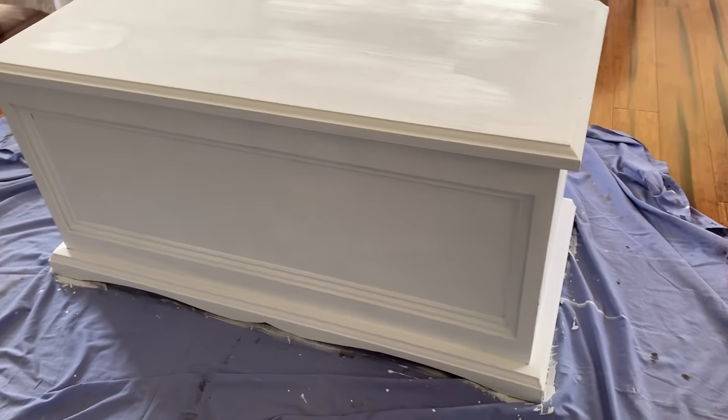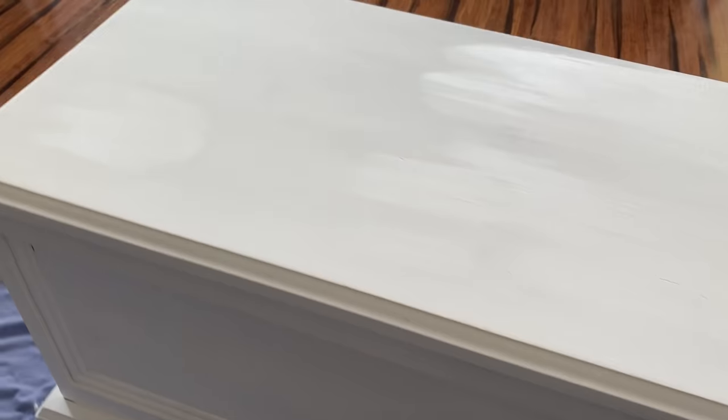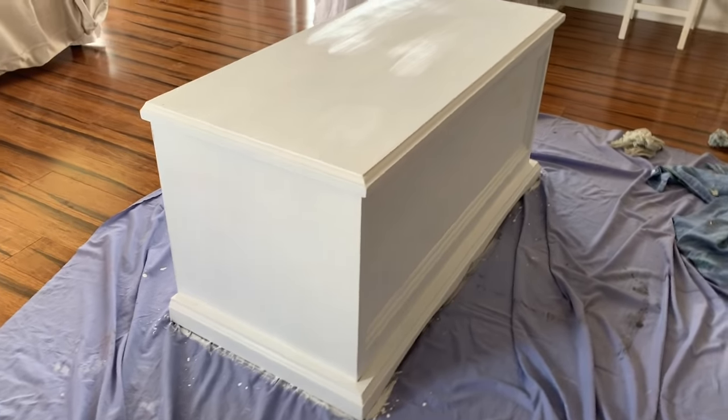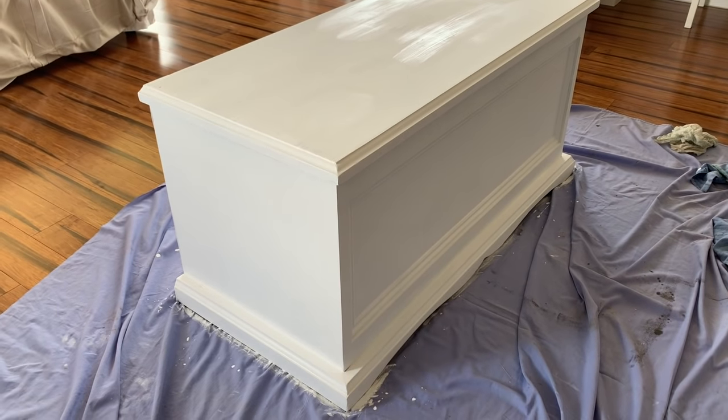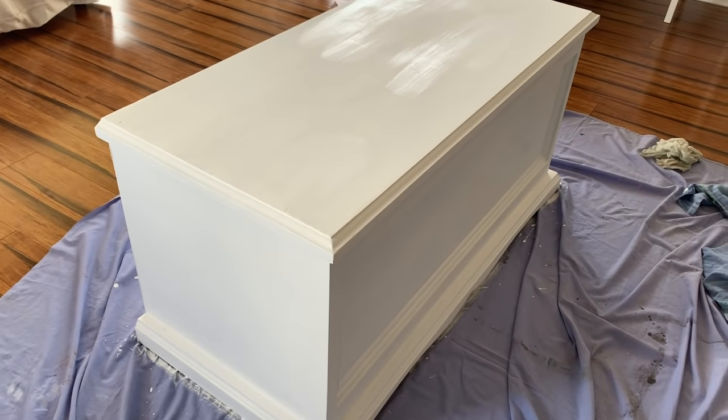I've given the chest roughly about three coats of paint because the stain from the chest was actually pretty strong and it was still showing through in certain areas. I don't mind the way it looks at the moment though, so we'll let this dry and then we'll start to decorate.